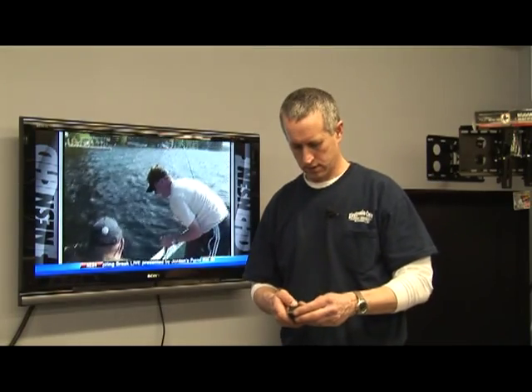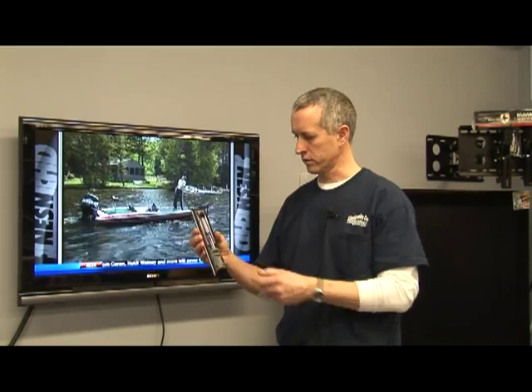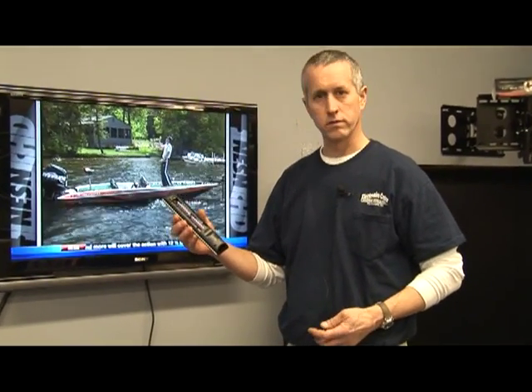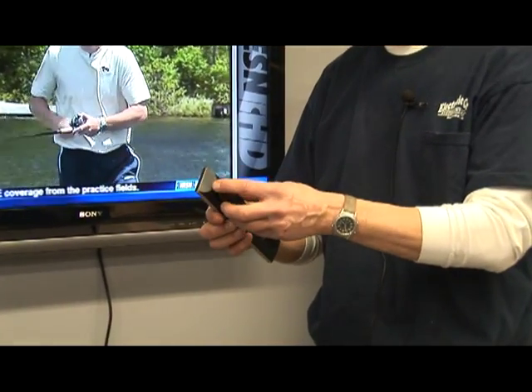How does a TV remote work? The first thing you have to do is load batteries into a television remote control. Some take two or four batteries, and they're either AA or AAA — those are the basic sizes.